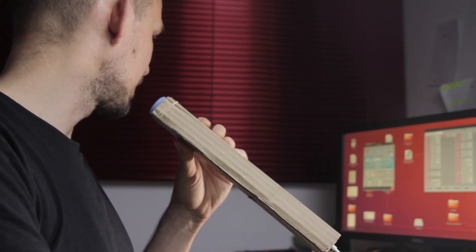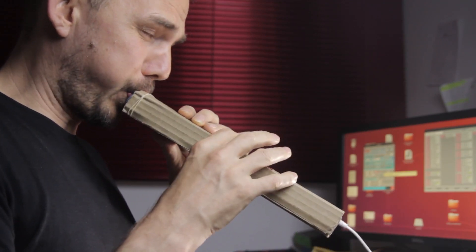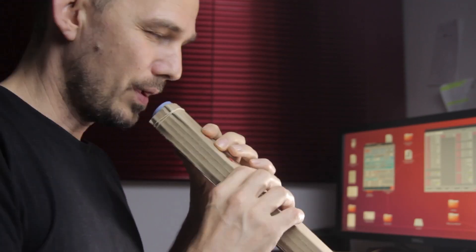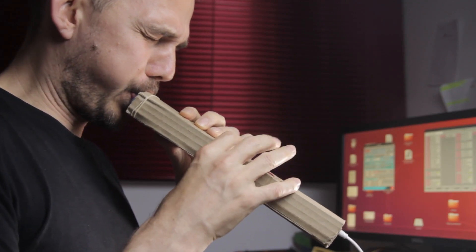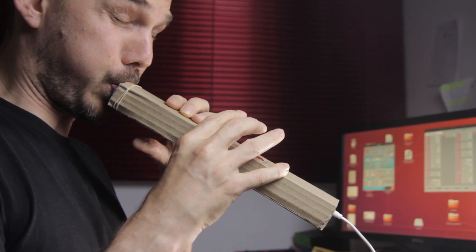Once they're plugged in, I can select any sound I want — effects, filters, multiple voices. There's basically no limit. But the thing is, they do need to be plugged in, and not just plugged into a power outlet. They need a synthesizer to do all the heavy lifting and make the actual audio. Or do they?